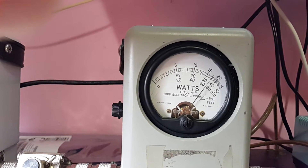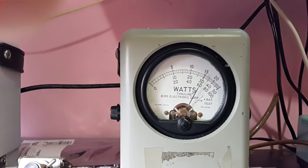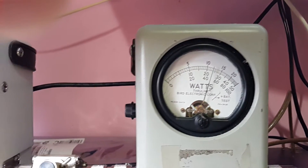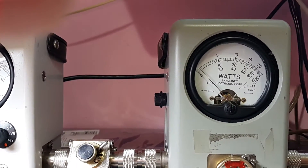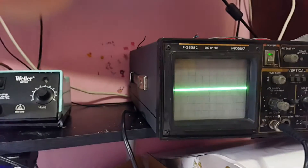Back to the watt meter — same scale: 10, 20, 30, 40, 50, middle scale. Check, check, audio — one, two, three, four, five. Looks like we gained about six watts peak power with the red wire mod.